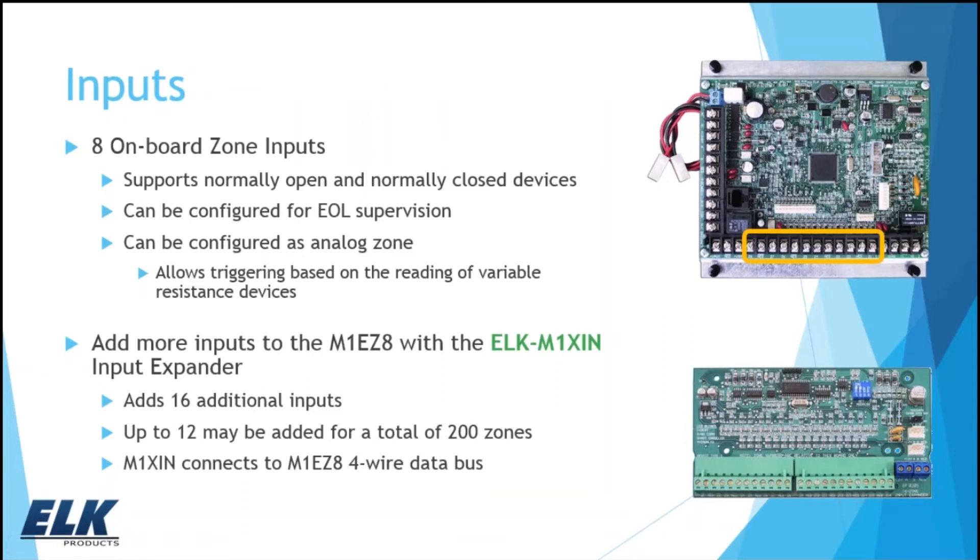Diving into more detail on inputs: you've got eight on board, located on the bottom of the board. These zones support normally open or normally closed devices, and end-of-line supervision is supported as well. We also have a zone definition that supports analog zones for triggering based on variable resistance readings — as resistance changes, we can see how that manipulates the voltage on the zone. If you need to add more zones, you can add them with an M1XIN input expander, which adds 16 more zones and connects to the four-wire bus. You can have up to 12 of those for an expansion capability of 200 zones.